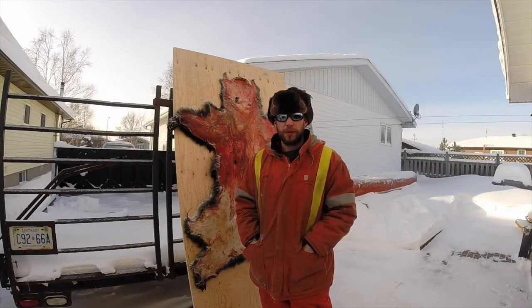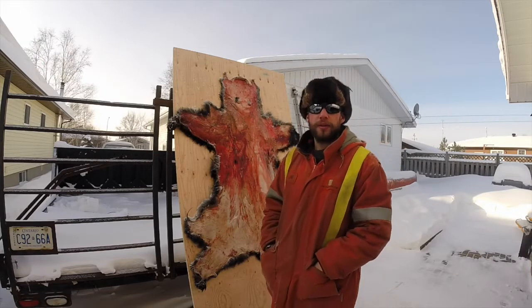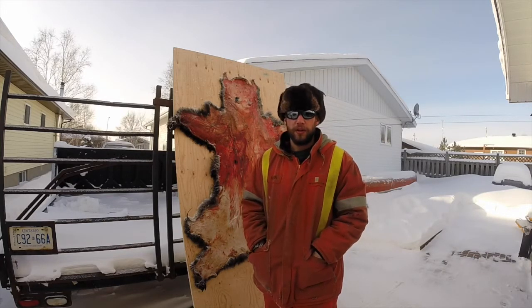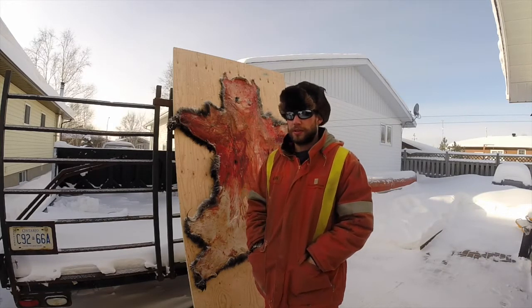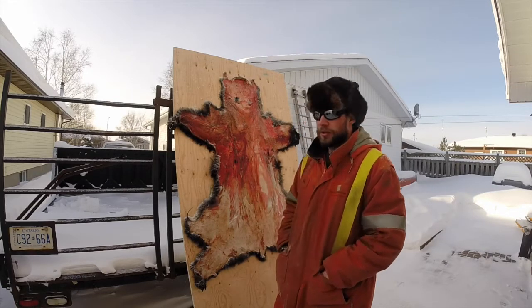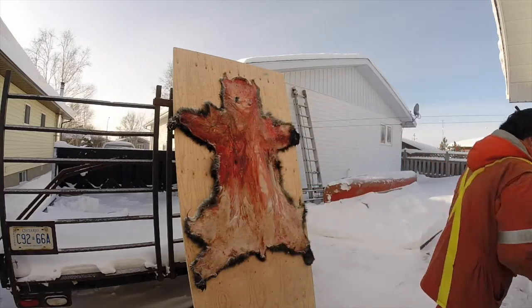Just gonna do a quick demonstration this morning on frost scraping. I got a small black bear here that I put out last night. It's about minus 38 right now, minus 48 with the wind. So it's perfect temperature — it's nice and solid. I'm gonna grab the paint scraper and show how to scrape it.